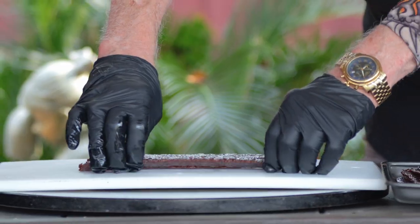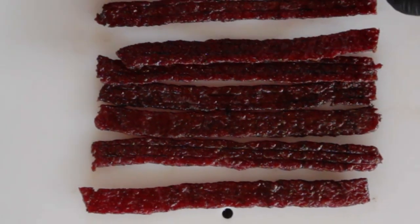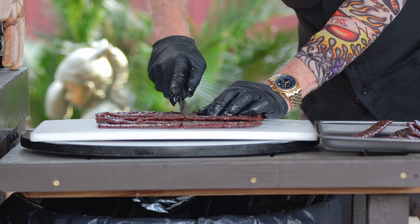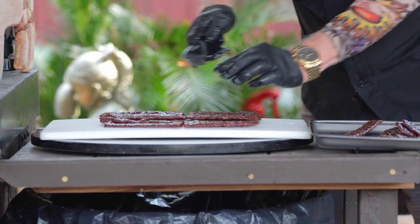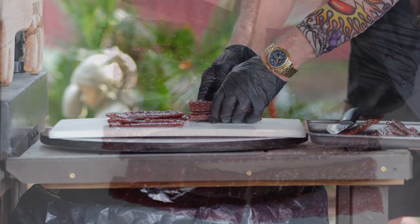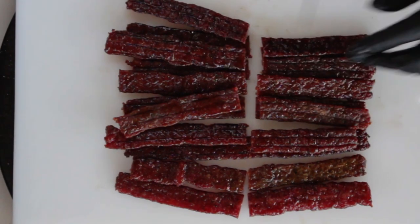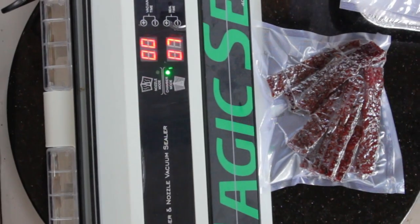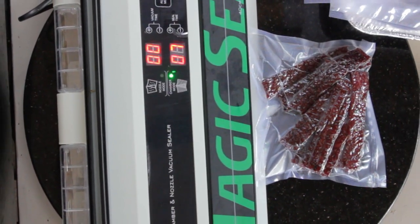It passed the bend test, and more importantly, it passed the taste test. Was it greasy? Yes, it was. But to me, it's kind of like when you eat a piece of bacon — there's going to be some grease involved. I think it's at an acceptable level. The downside is that it's greasy, and it'll definitely not store as long as lean jerky.